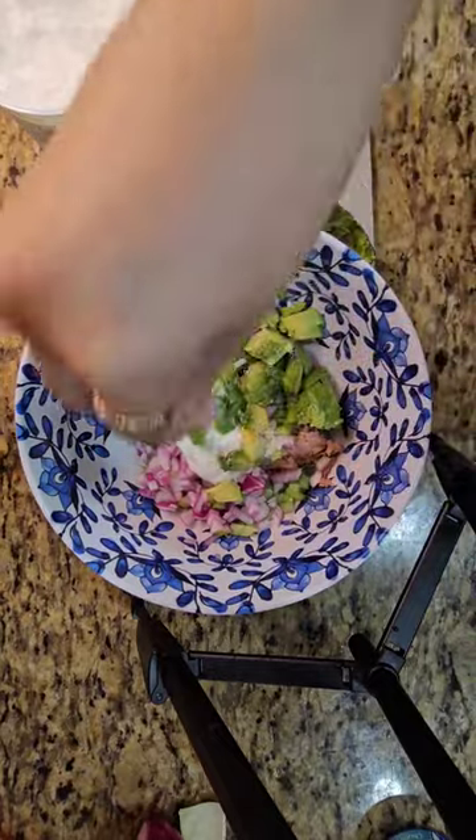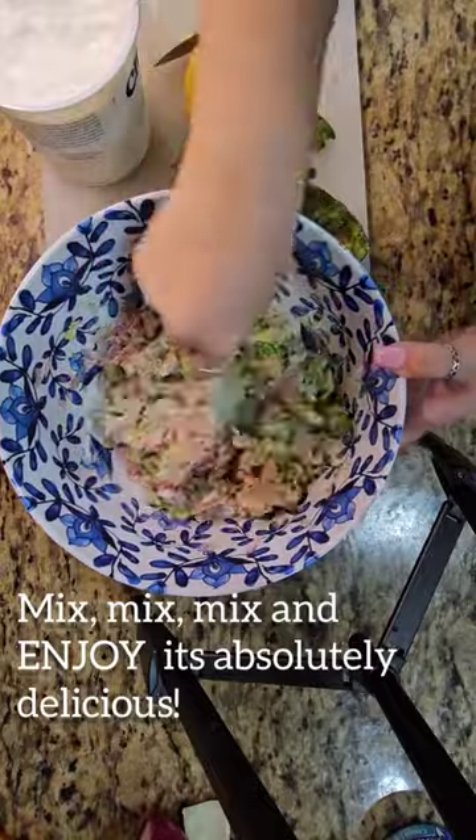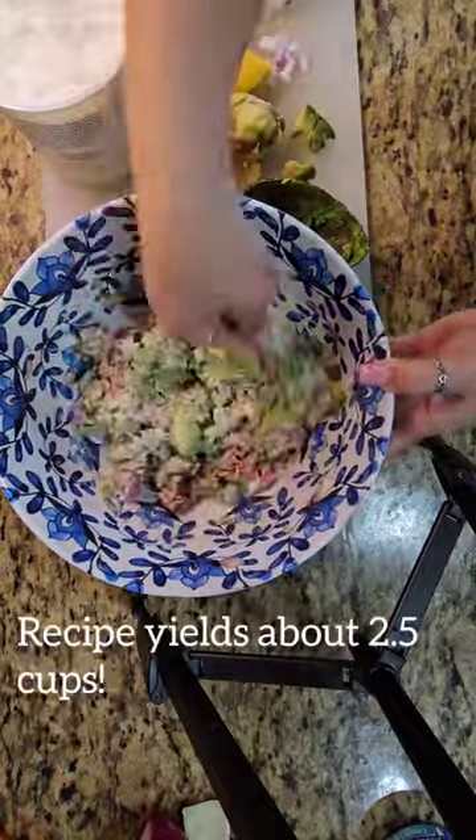I just mixed everything in the bowl. I added salt and pepper to taste, and I left it in overnight and took it for lunch the next day — and it was absolutely delicious.